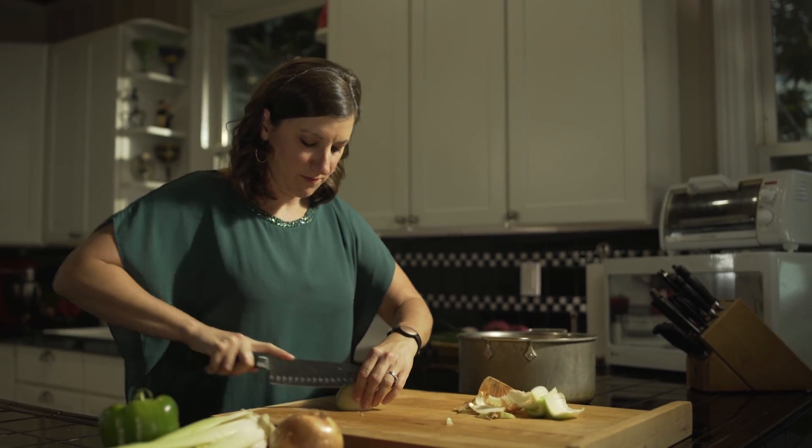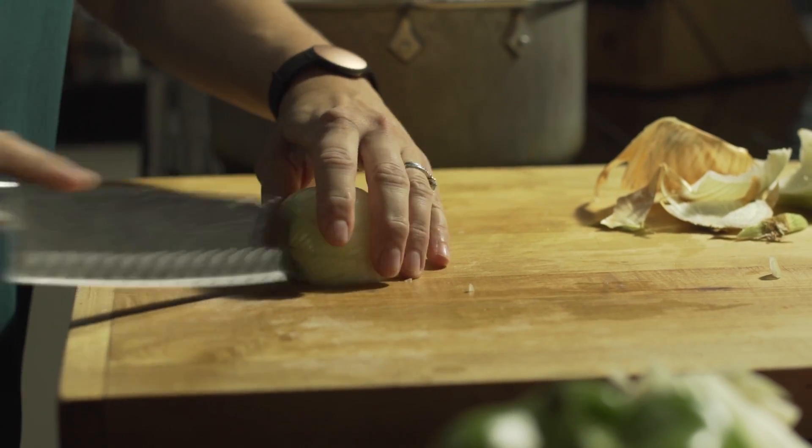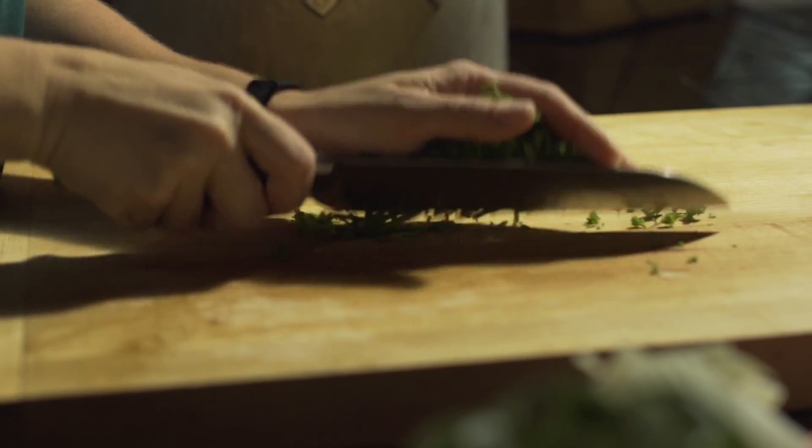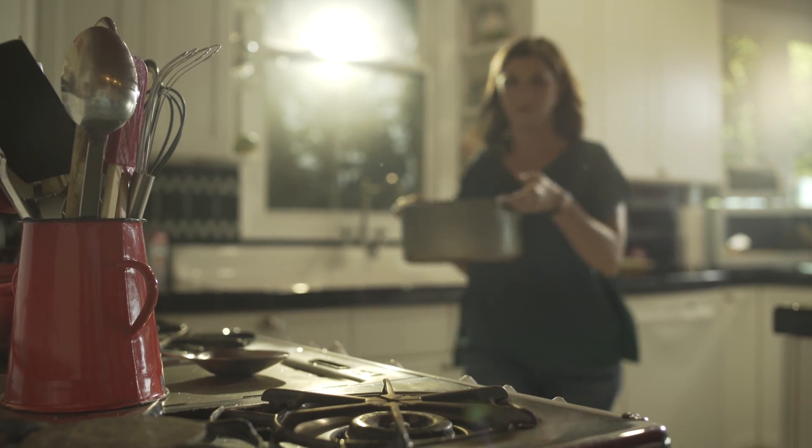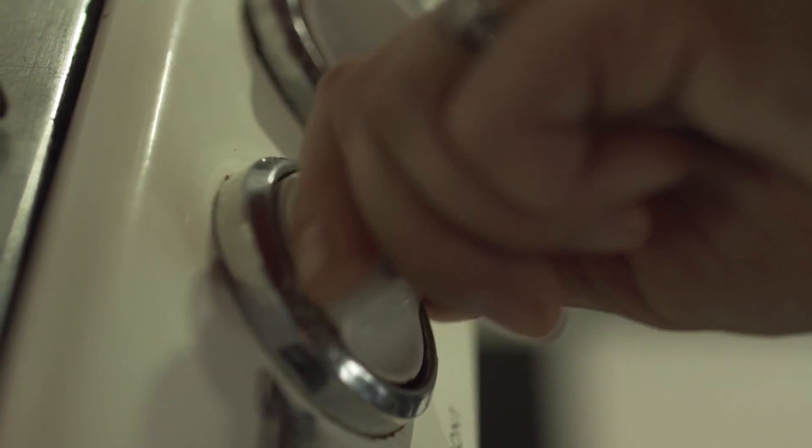You always have the leftover Thanksgiving turkey — you've eaten so many turkey sandwiches, you want to do something else with it. So the after-Thanksgiving gumbo is really special because you get to use the leftover turkey as well as all of the drippings.